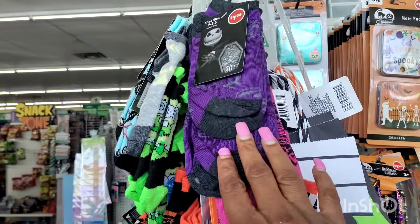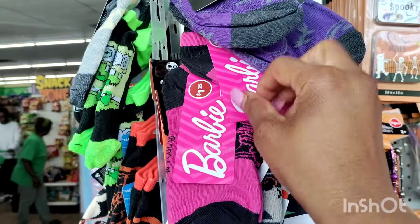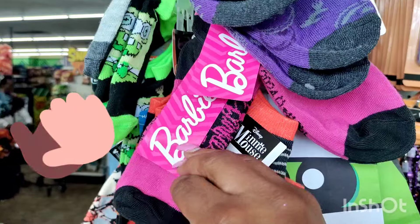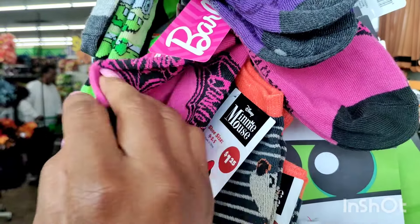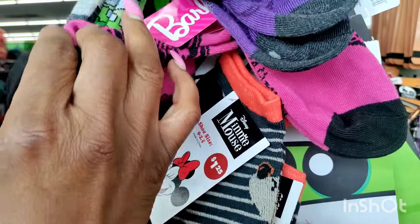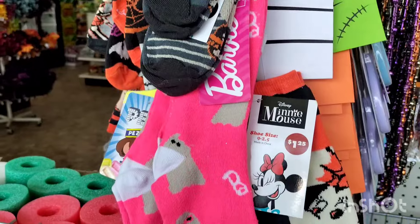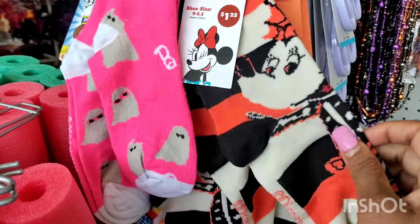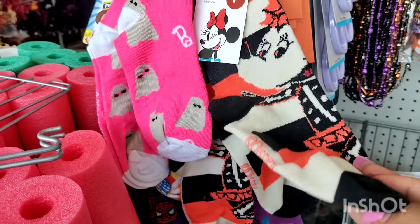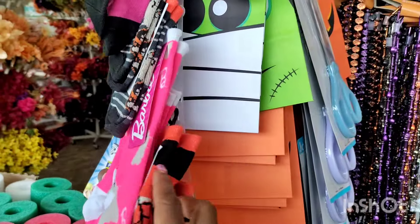They got in new Halloween socks. Oh, they got the Barbie ones too — the Barbie and the Mickey. The Barbie Halloween kind. They have it in a Barbie Halloween print. Then they also had a Mickey Mouse in the Halloween print — the Disney characters. And then a Barbie ghost. That is so cute.